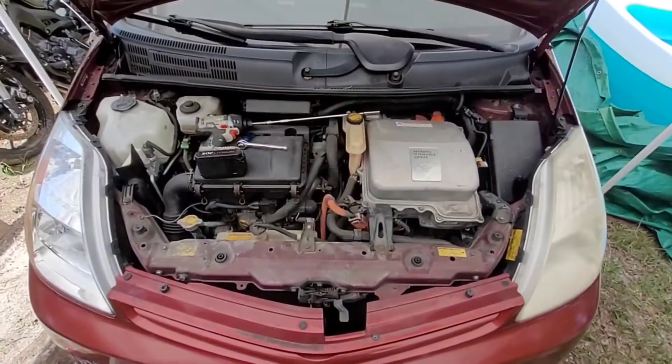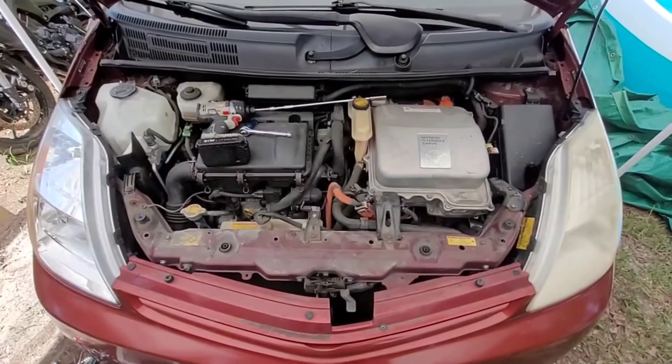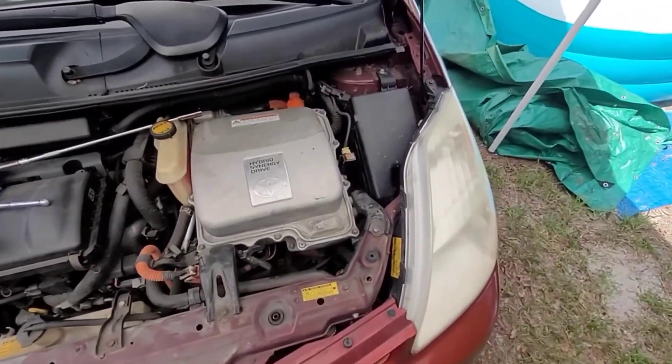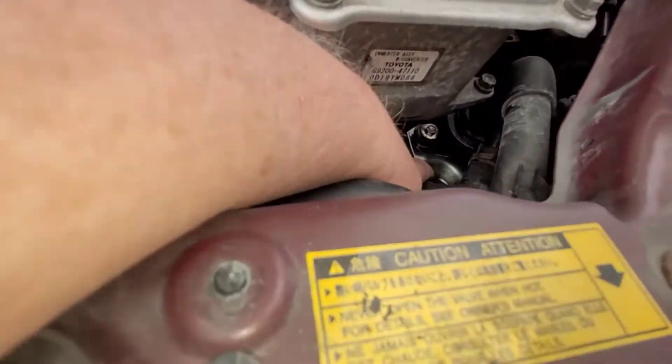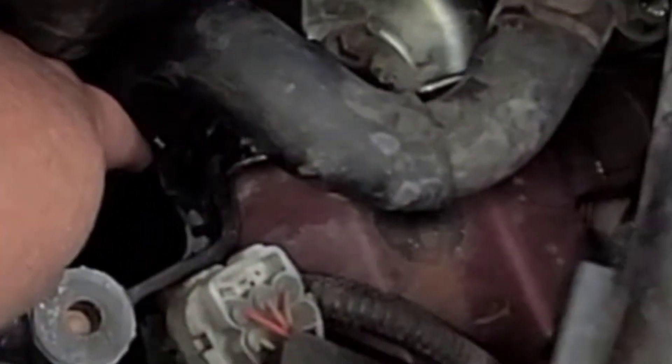We're changing out a coolant valve on a gen 2 Prius - that's 2004 to 2009. It's really easy. All you're going to need is a 12 millimeter and a 10 millimeter. If you look down inside here, there's a little bracket my finger's on the end of - that's the 12 - and then on the side there's a 10. You'll be able to find it pretty easily.